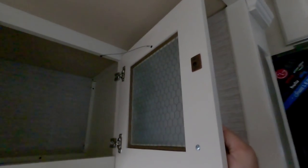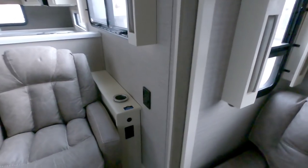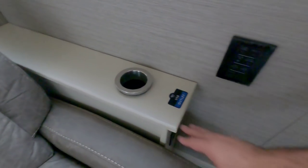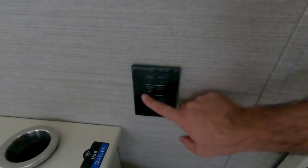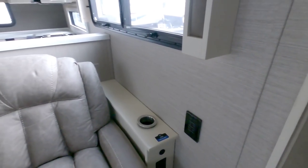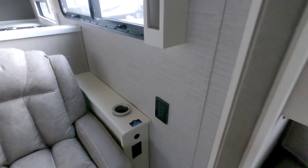Nice cabinets — everything has magnetic holds on them. The finish is just absolutely gorgeous; I think they call this their white linen. Over here you have USB outlets and a nice drink holder. All of these control panels are connected to the main spider control panel, which is that smart panel that controls lighting and everything else. These are all battery powered, so there are no wires going through these walls.